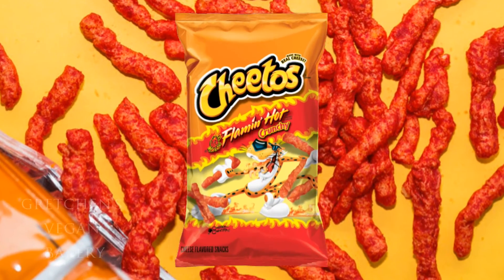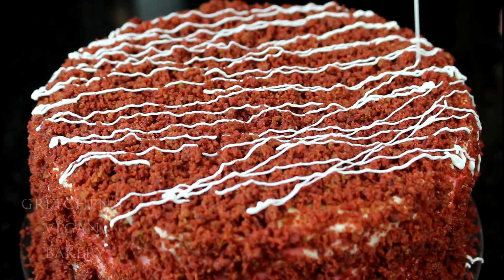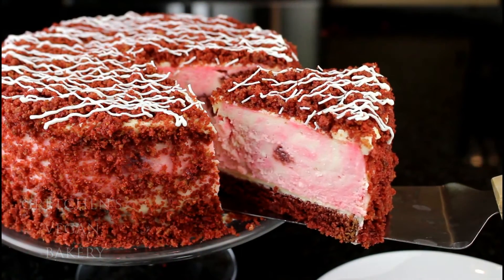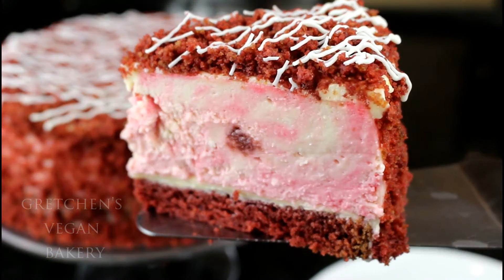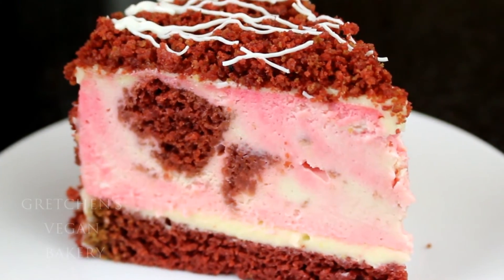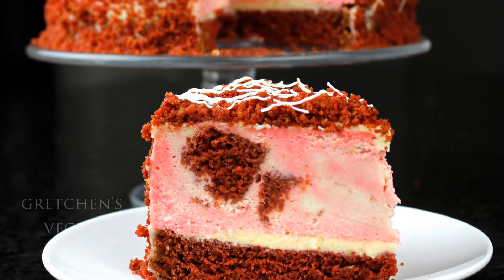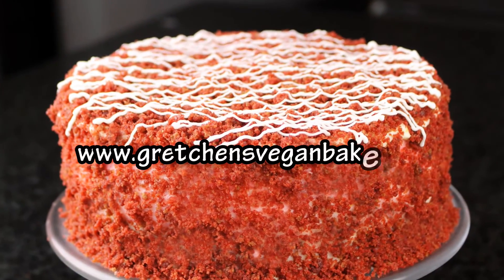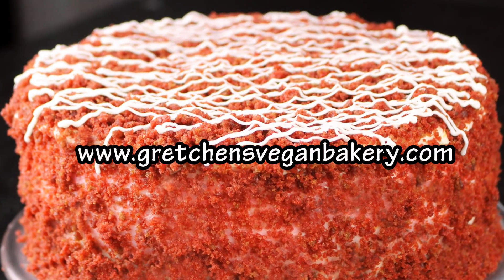Maybe so, but it sure did not taste like anything less than an amazing creamy New York style red velvet cheesecake. This cheesecake is topping my list of favorites I have made so far, but I will let you decide that. Be sure to grab the recipe at gretchensveganbakery.com.